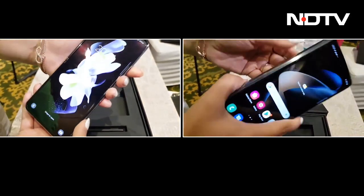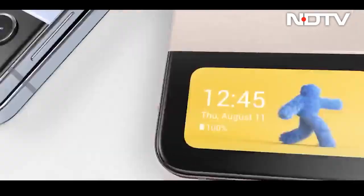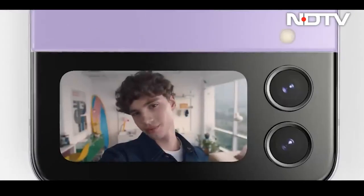So if you're in the market for a new camera phone, you know what to look out for. Make sure that your next smartphone is equipped with Gorilla Glass DX.